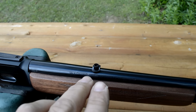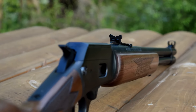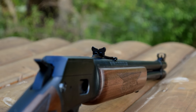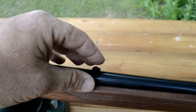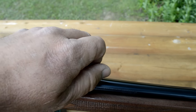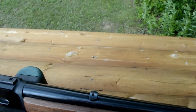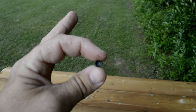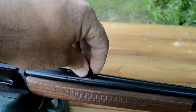The rifle has a semi-buckhorn rear sight factory from Marlin. You don't have to remove that sight — it's not in the way if you want to leave it on there. I removed mine and replaced it with a plug which actually holds a spare aperture. This one is a very fine aperture, handy for bright light conditions or shooting from a bench for groups.